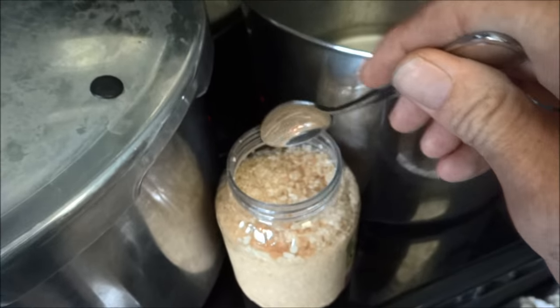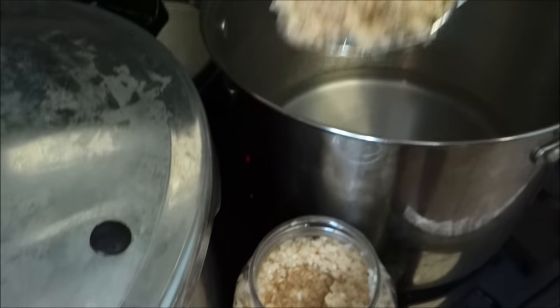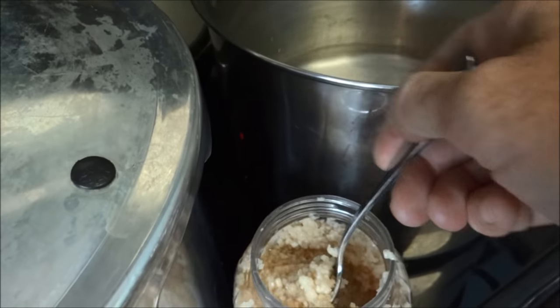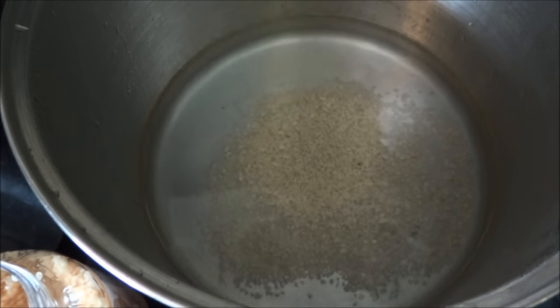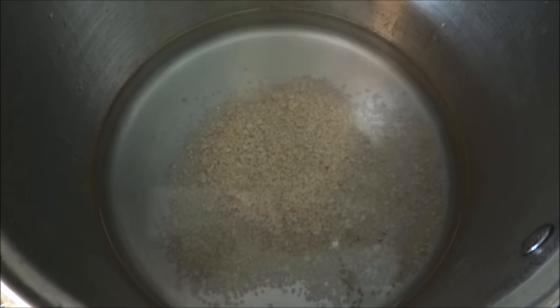So I'm gonna put four big tablespoons of this in there. See if I can do this without making a mess. Then we're gonna bring it up to a boil and let it simmer for five minutes, and that's our brine for our banana peppers.